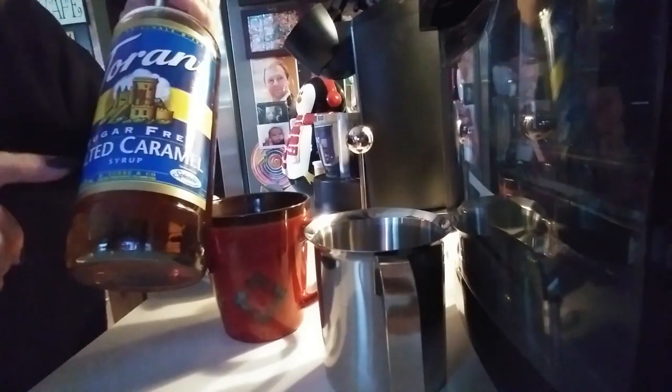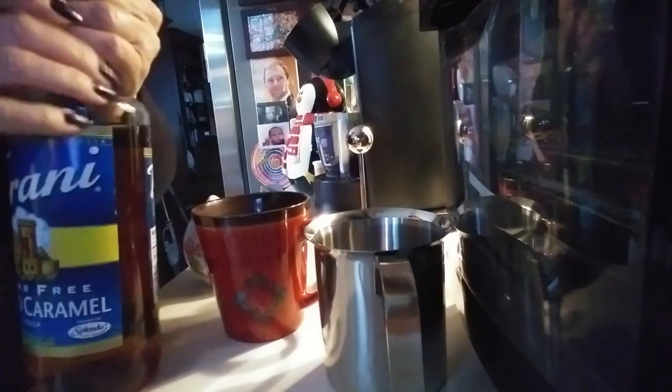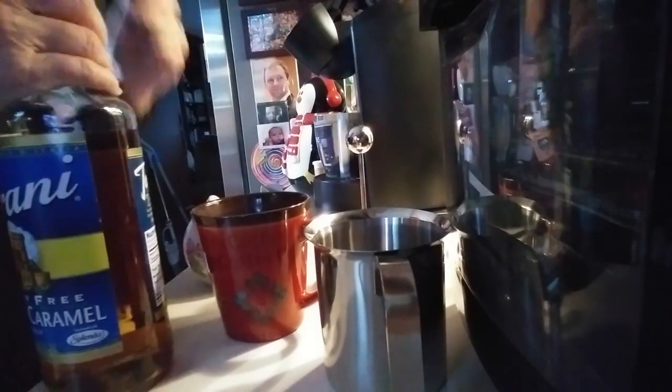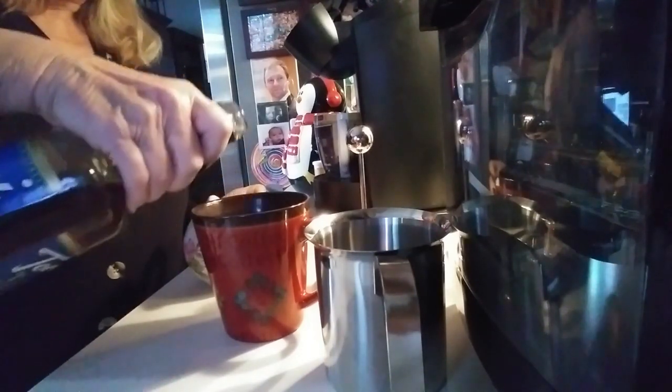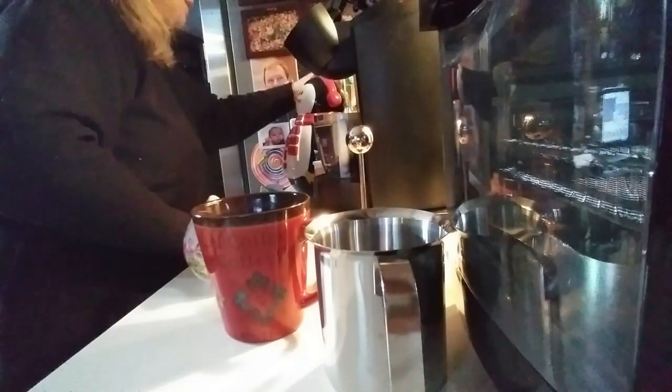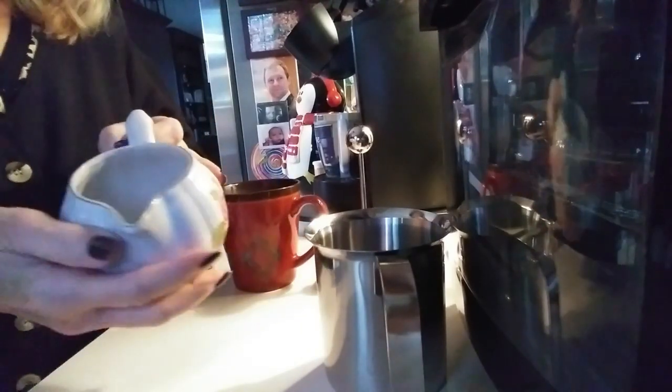This one is sugar-free, but you can get regular too. It's salted caramel and it's very tasty. I'm going to put about a couple of teaspoons in here — it's to taste. This is so easy, and these drinks are so expensive when you go to buy them.